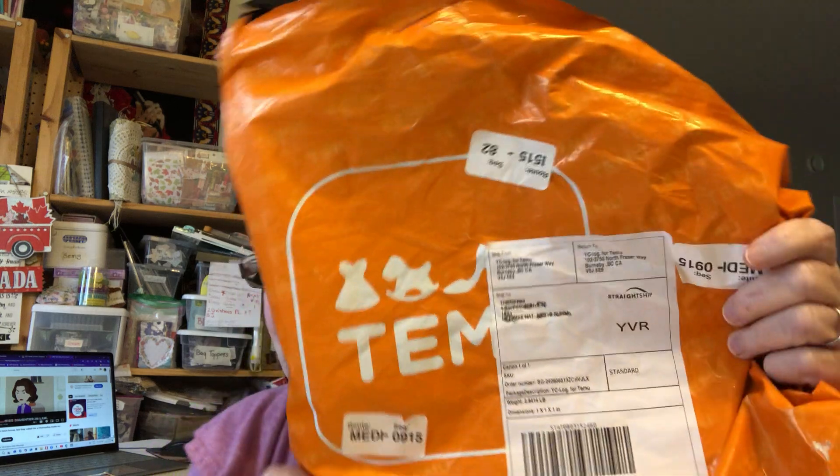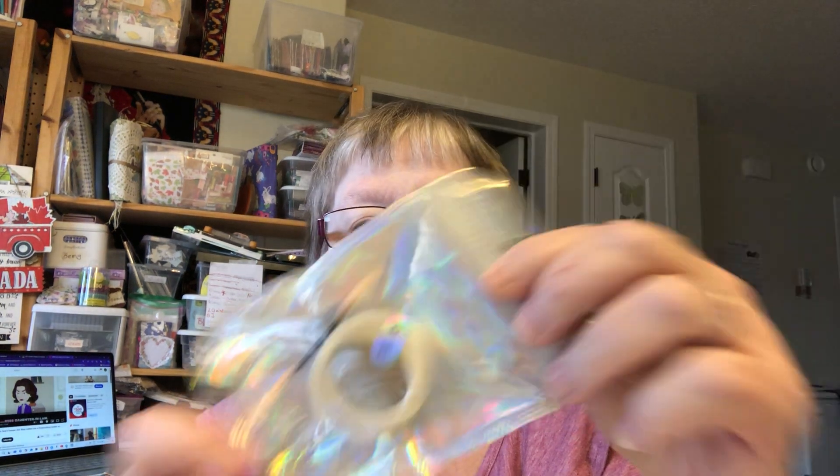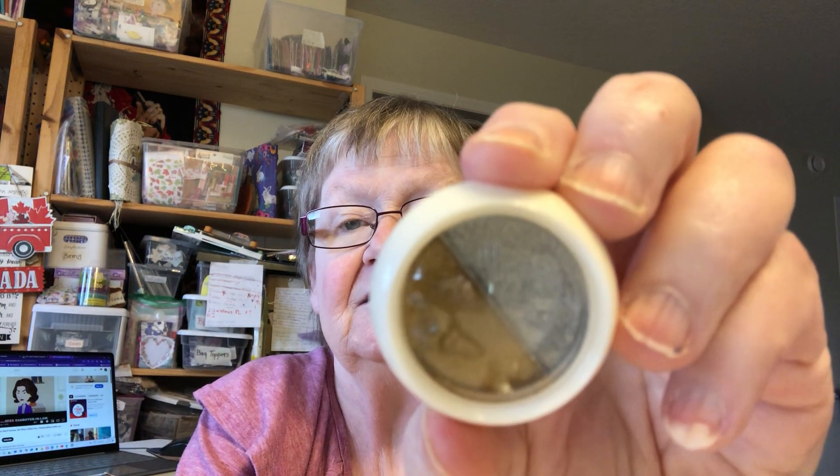Hi everybody, it's Thoma. I got a Temu haul for you — something a little bit different this time. I seen this product on there and it is for wax seals, and it had all different kinds of colors. Some was just gold, some was silver, and I got the gold and the silver with bronze. There was a whole bunch of different kinds — if you want to know the link for this, you let me know.